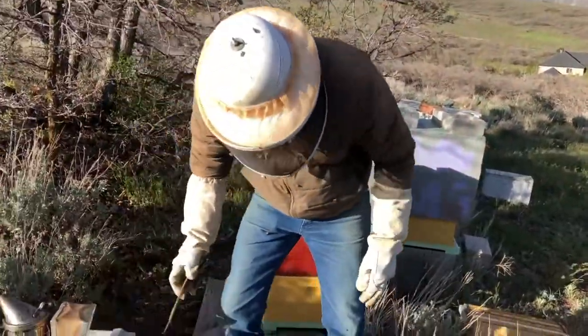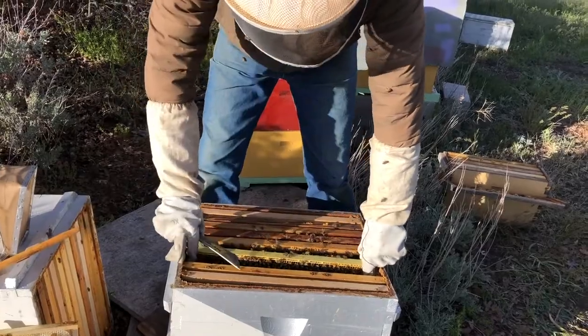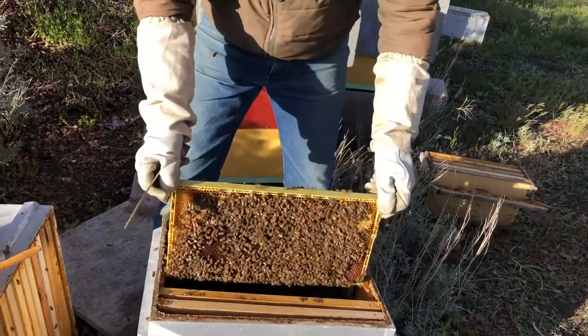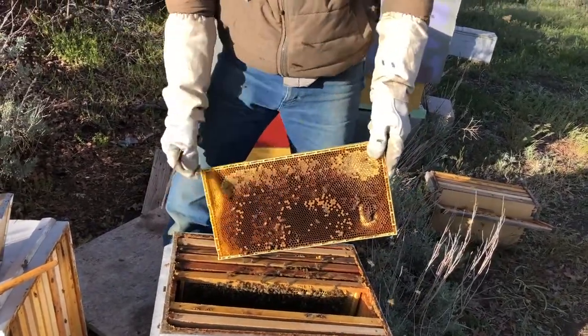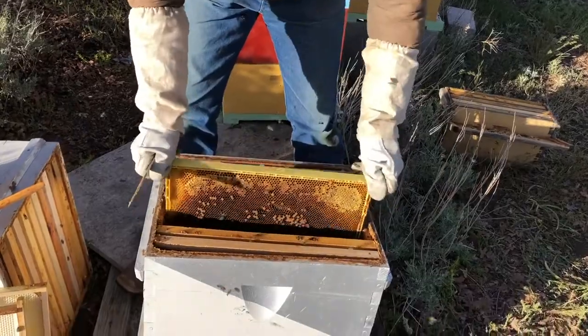I prefer to shake the bees off rather than use a bee brush. One reason is that a bee brush requires another hand and is another tool to keep track of. It's also just easier to shake them. Once you have some space from the absence of a few frames, hold the frame down in there and shake the bees off.